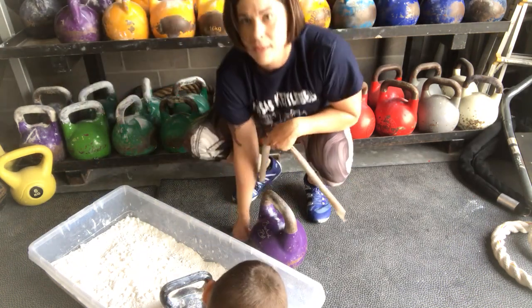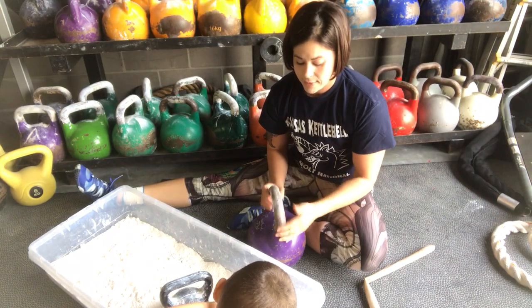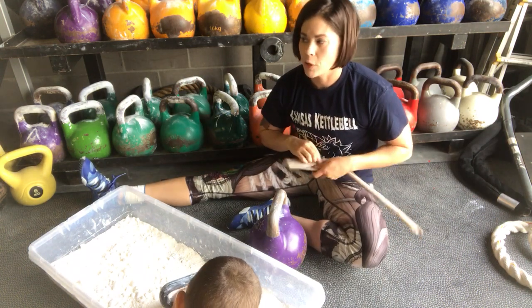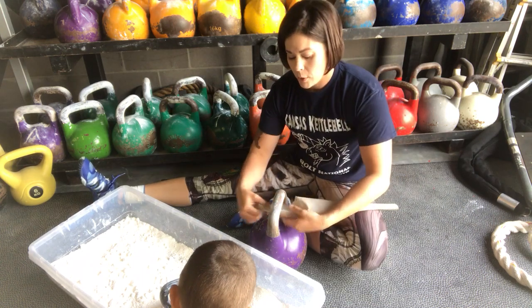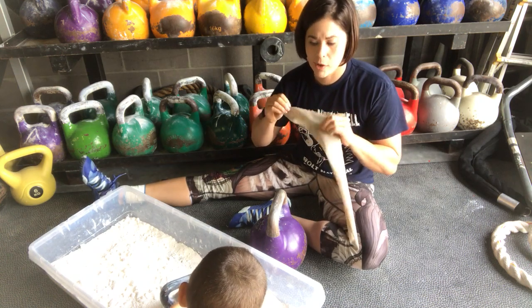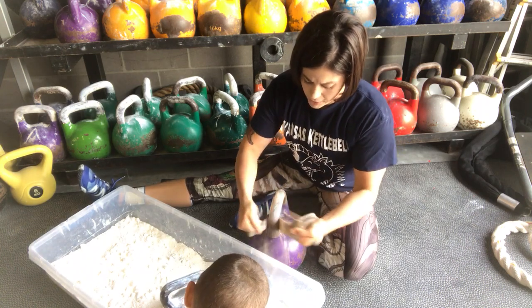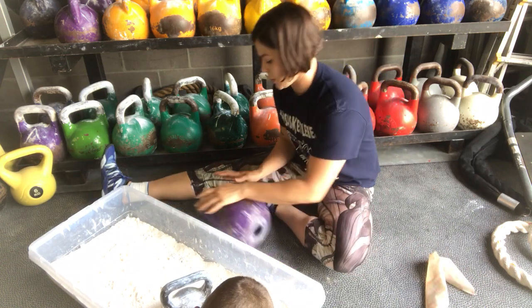First off, if you have a new bell, you want to make sure you sand it pretty well before getting started. When you get a new bell, it's always going to have a layer of varnish on it to keep it from rusting in the warehouse. Kettlebell Kings and other kettlebell companies all put varnish on the handle. I use this 3M stretchy sandpaper, which you can get on Amazon, at Lowe's, or any hardware store. The nice thing is it never rips, so you can sand around the bell on the angles without worrying.